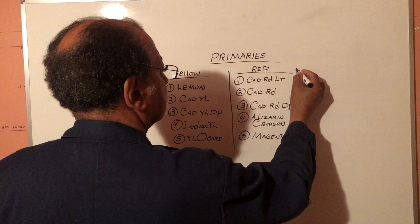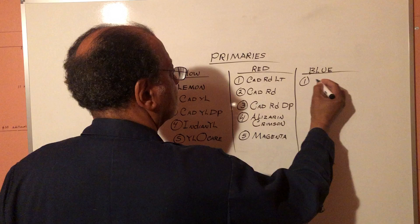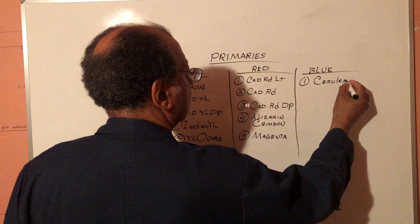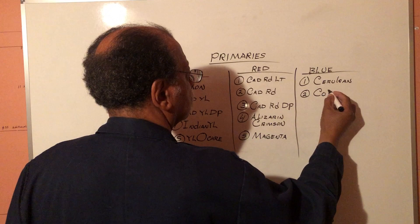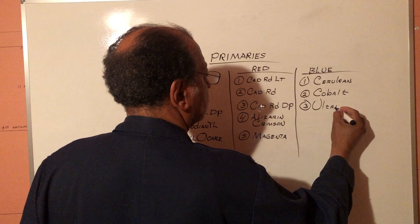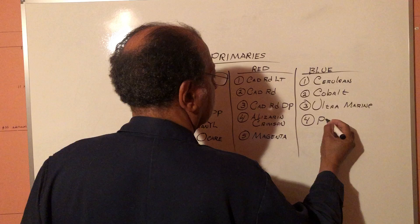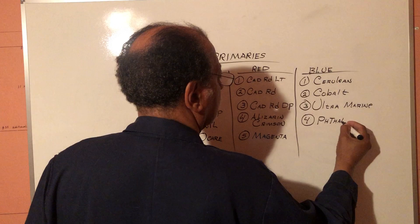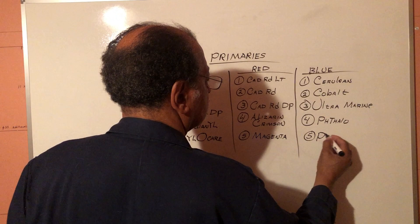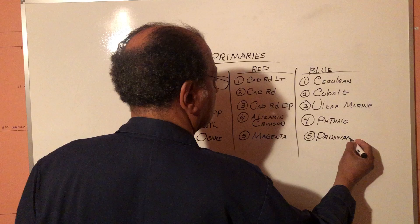And finally, we'll go to our blues. Our first blue is cerulean. Number two, cobalt. Number three, ultramarine. Number four, viridian. And number five would be Prussian blue. Now these are just the fifteen that I basically use — I've kind of gravitated to these, of course. There are many more you can put in each category.